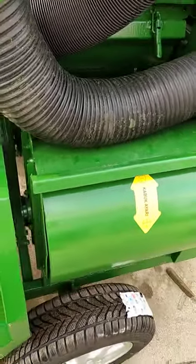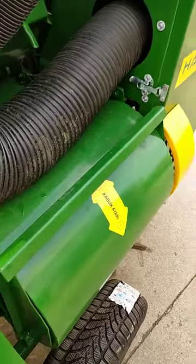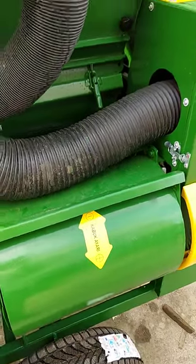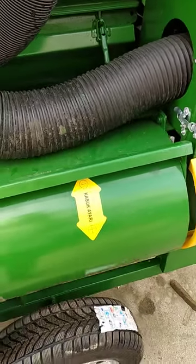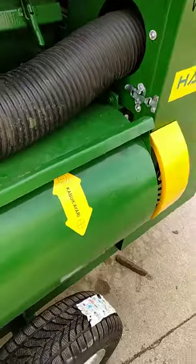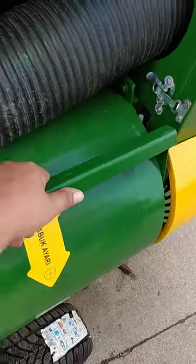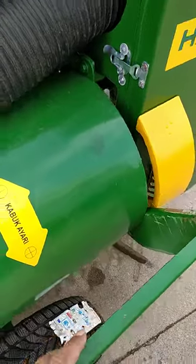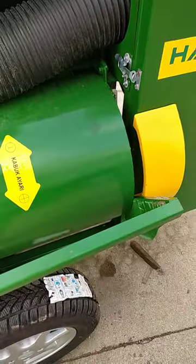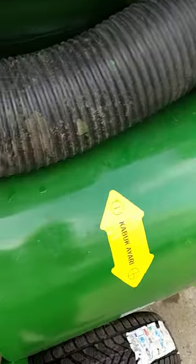This side fan is just for blowing the leaves and light objects into the main tank. What you're supposed to do is open that part, but if you open it too much, you blow too much air from the other side of the machine.